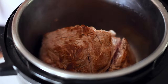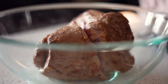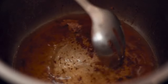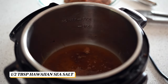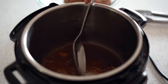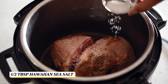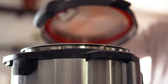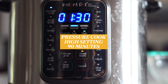Once all sides have been browned, remove from the pot and add in the water. Then add in the liquid smoke and half of the salt. Stir to mix it together. Add the pork back into the pot and top it off with the remaining salt. Close the instant pot and select the pressure cook button. Make sure it is on high and set it to cook for 90 minutes, or an hour and a half.